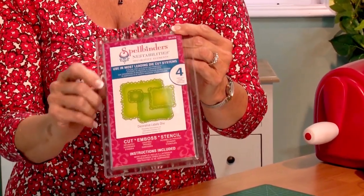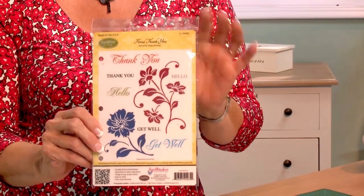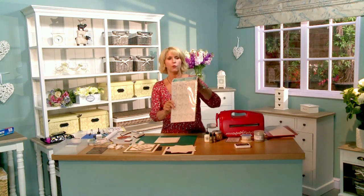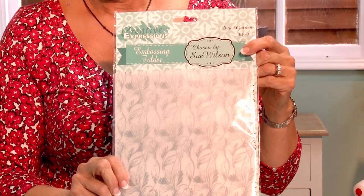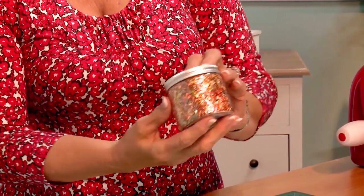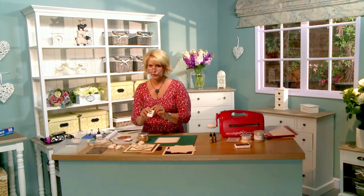The major items we're going to be using today are the Spellbinders Decorative Labels 1 — a really lovely set with a pretty frilly edge. We're also going to be using the Just Right Floral Thank You set, which is one of my favorites because it's got a silhouette to it. I'm also going to be using my A4 embossing folder called Sea Garden, and the Cosmic Shimmer Gilding Flakes in Autumn Leaves, along with the Cosmic Shimmer Flake and Glitter Glue — a very unique glue.